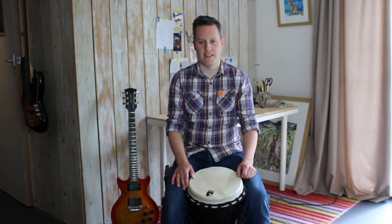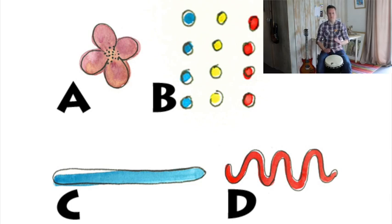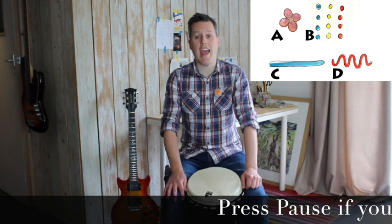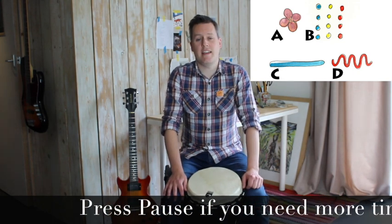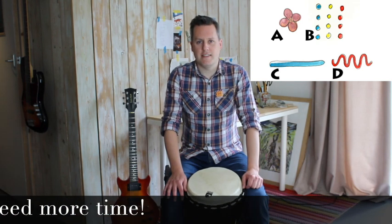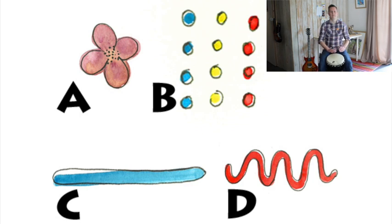I'll give you the answers afterwards. So this is the first one. One, two, three, four. Okay, so do you think it was A, B, C, or D? Have a good look at them. I'm going to play it again — see if you can work it out. Now if you were counting and you looked at the different dots, you'll know that it was actually B.